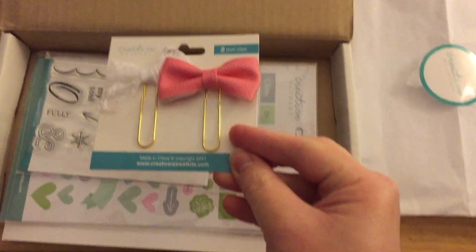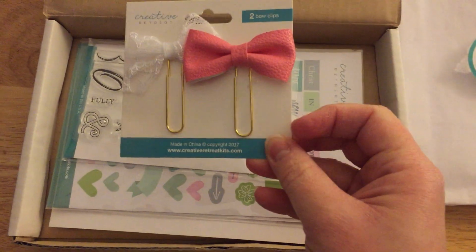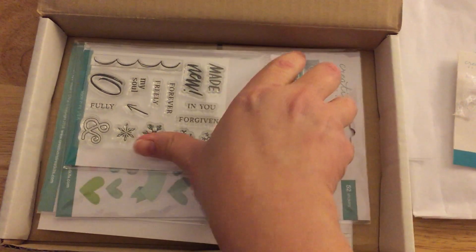I have been putting a lot of bow clips in my Bible, so it's been making it a little bit more chunky, which is nice. I will save my favorite part for last.